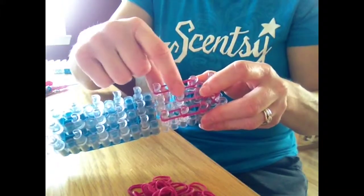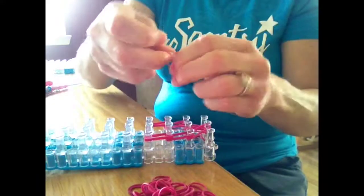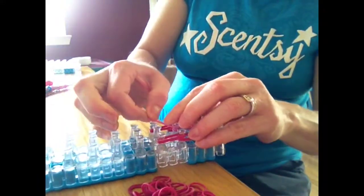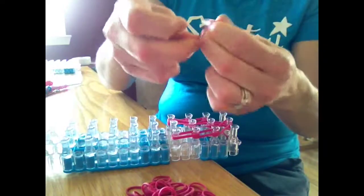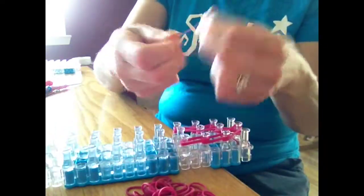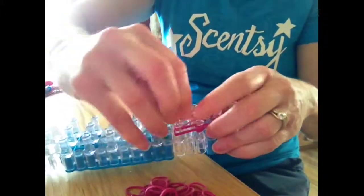Now here, you're going to go from here to here, and you're going to do a double band again — so double band it. Now go from the middle to the top right, just like that, nice and tight. Do that again to the other side — middle to the left side, like that.